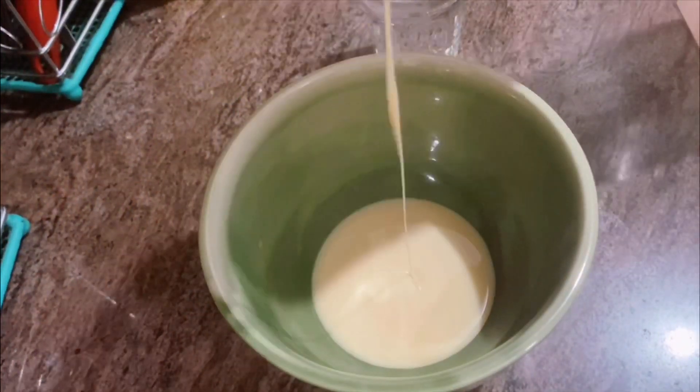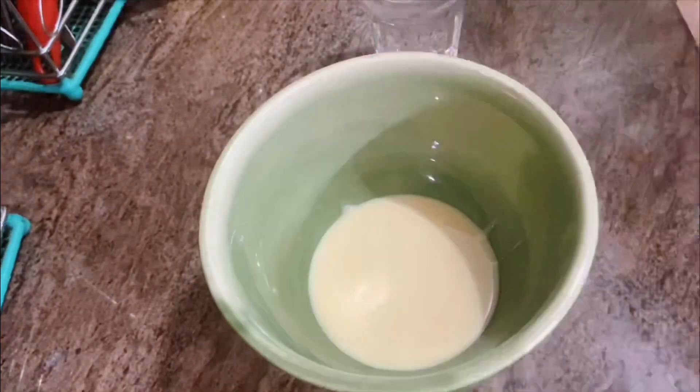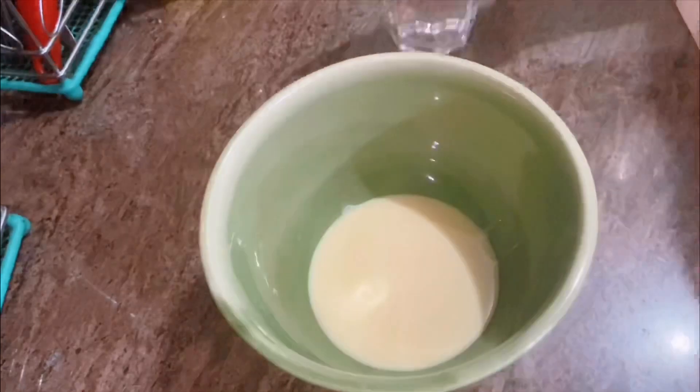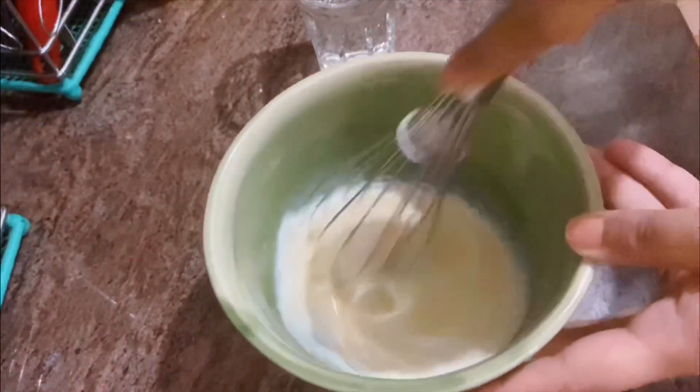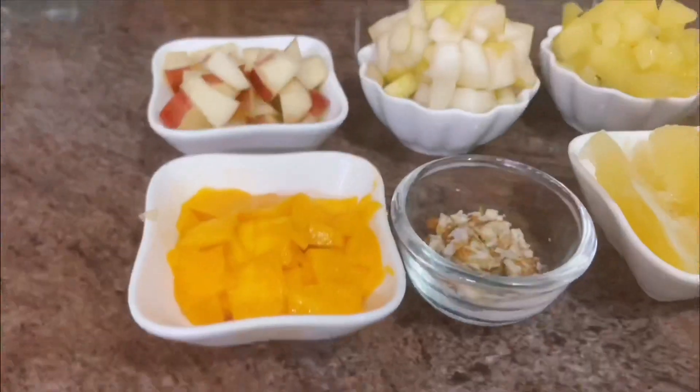First of all, I have one bowl of milkmaid. I will put a little water in it and whisk it until the bubbles go away, then keep it aside. I have also already cut all the fruits.